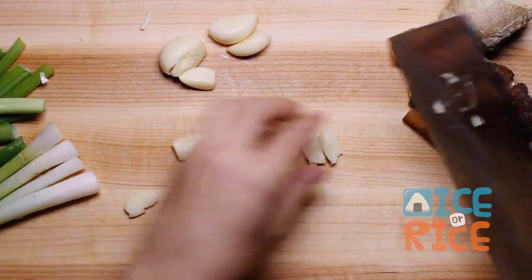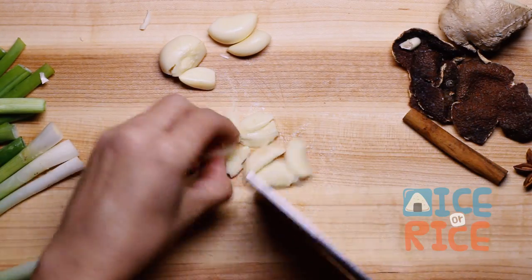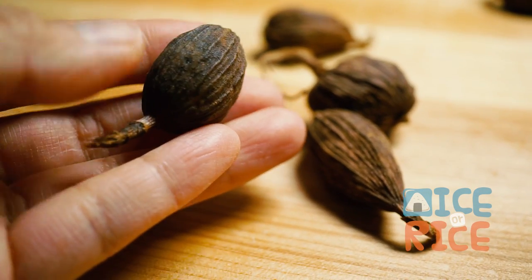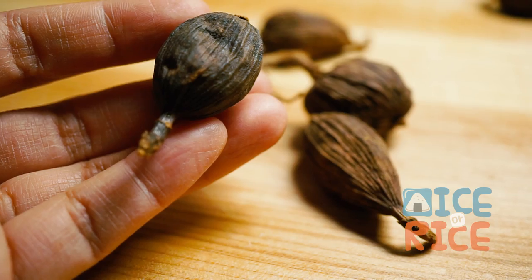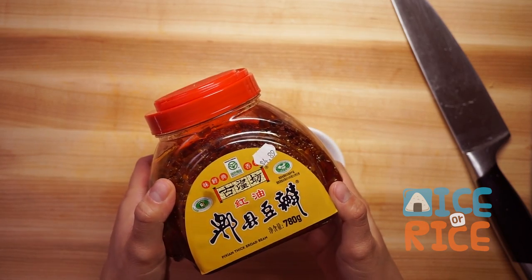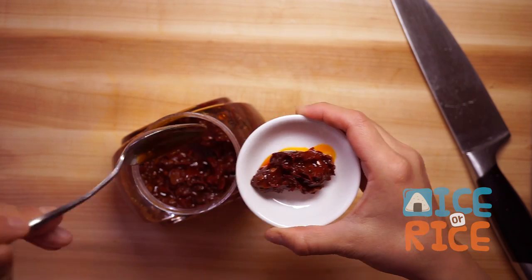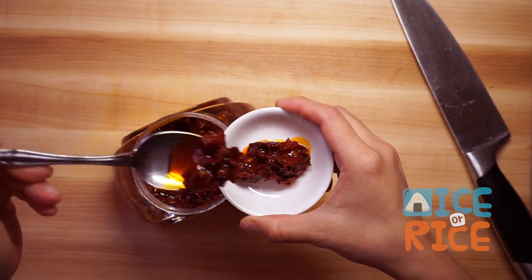Smash the garlic. We will also be using black cardamom, which you can find in the Chinese market. I also like to use spicy broad bean paste — it's super flavorful and not too spicy.